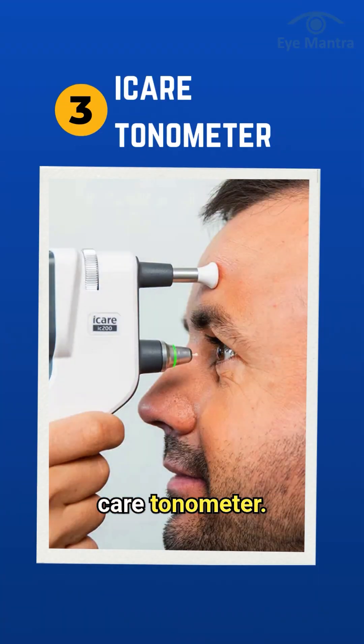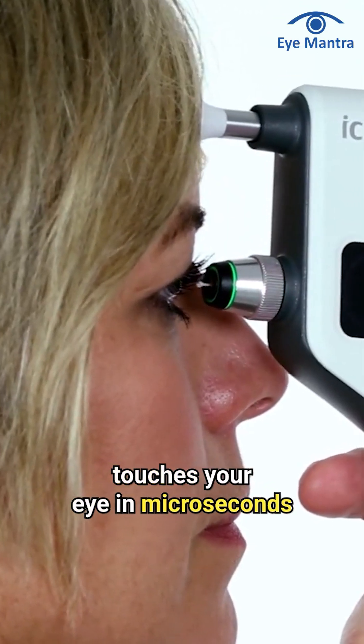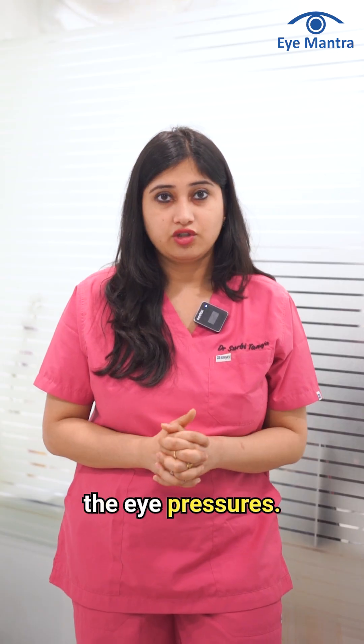The third one is an iCare tonometer — it's a rebound tonometer. It has a very small probe that touches your eye in microseconds, and you don't even come to know that the probe has touched your eye. It will then give the eye pressures.